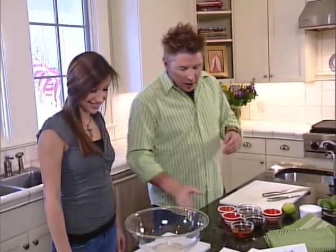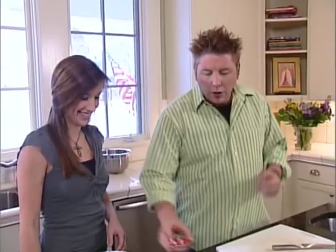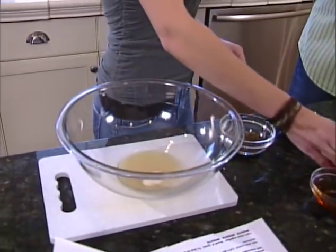We're going to start by making a pretty generic marinade that I make at home all the time. Zoe, you want to help me with this? We're going to throw in a little key lime juice — why don't you pour that in there for me? A little granulated onion, and we're going to put in a little dried basil.